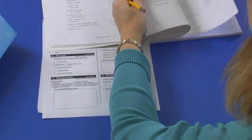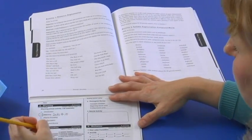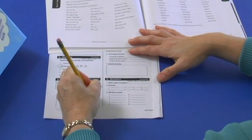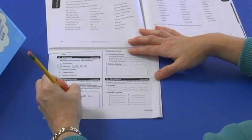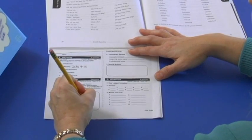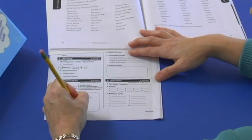Step three of the lesson is segmentation. I turn there in my manual and I pick the activity I'm doing that day. Today I'm going to be writing a few sentences down that the manual gives me to have the students dashing out the words they hear in the sentence — how many words they hear. Each step of the lesson lasts about nine minutes, so I need to make sure I have enough activities.